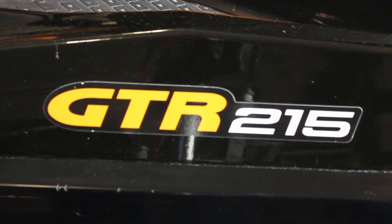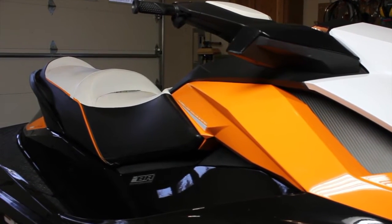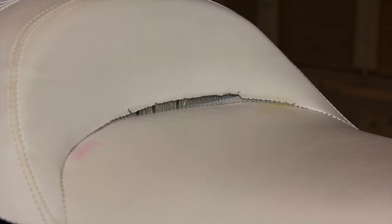So it turns out that after about the fourth season, I started getting tearing in the seat of the GT-R215. Where the bottom panel meets the vertical panel at the back of the seat, it started coming apart quite extensively to the point where it either needs replacing or repairing.